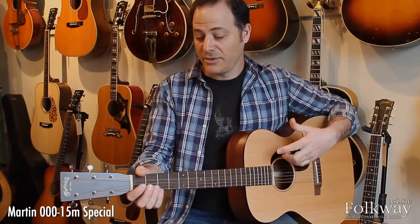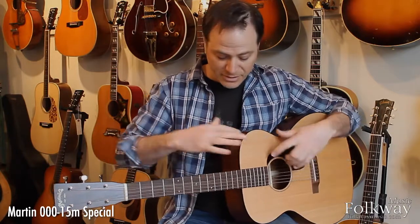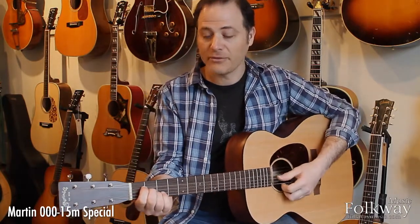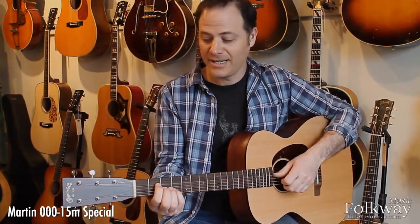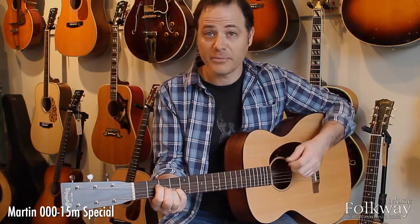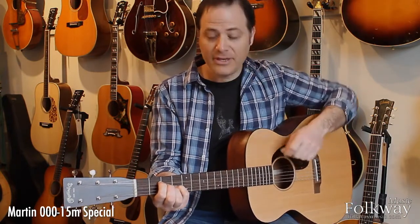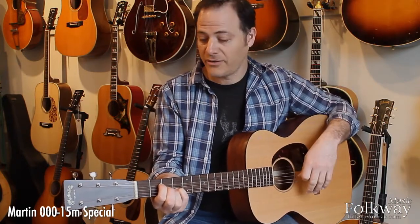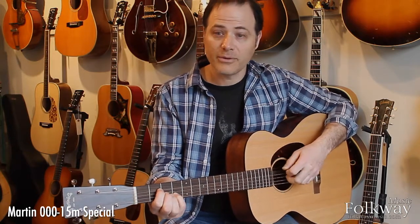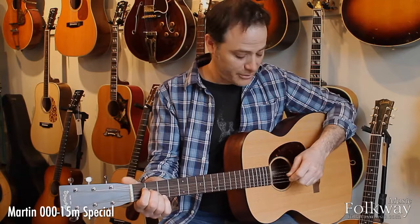The guitar responds really nicely because of the bone components, thin finish, and light bracing — it responds quickly with a lot more overtone than you'd expect from a guitar at this price point. It's an all-solid wood guitar as well. It's one of the favorite guitars of most everyone that works here at Folkway, and we always like to put it in people's hands — so check it out when you can.